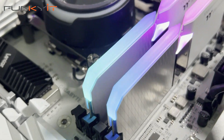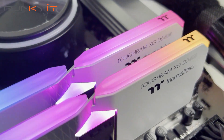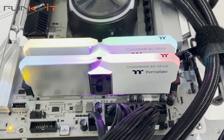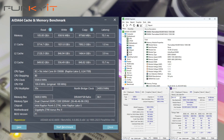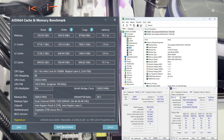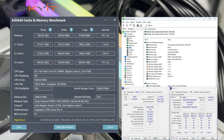With XMP 3 enabled and all memory settings set on auto, the Thermaltake TOUGHRAM XG RGB DDR5 7200 produced excellent scores in all of our benchmarks. During the AIDA64 memory tests we got super fast memory read speeds of 105,000 megabytes per second, a write speed of 93,616 megabytes per second, and a copy speed of 97,556 megabytes per second.